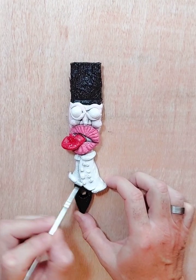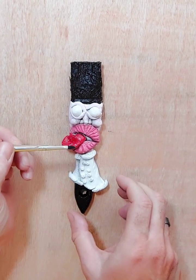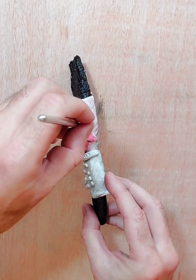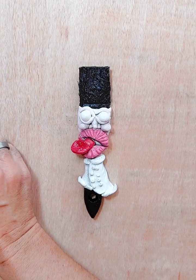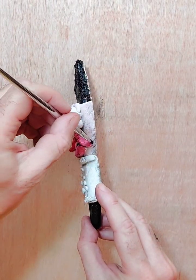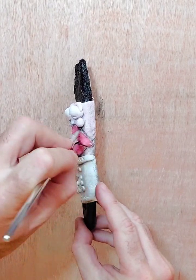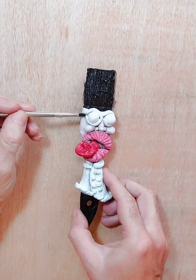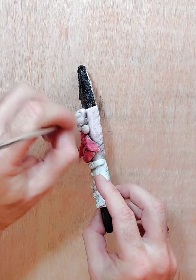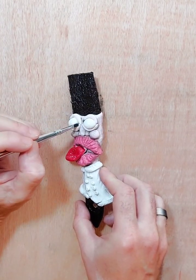I do use a spray gun as well, but I will do tutorials using the spray gun separately. I know a lot of people won't have a spray gun, so I try to show you how to make different things with what you would have at home. But I will definitely do some other tutorials using the spray gun.